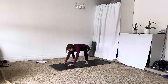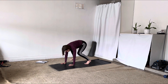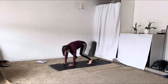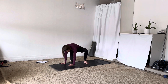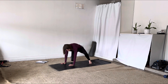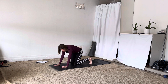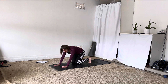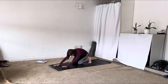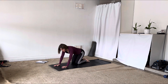Hands come down in front, tailbone lifts ever so slightly. Right knee comes in, followed by the left. Right to left, and again right to left. This time as your right knee comes down, let it stay — left knee comes down next to it. If you need to walk your hands forward, walk them forward. If you need to bring your toes in a little bit, bring them in. Shift your hips back, little rock side to side. Shift forward, big toes touch, hips to heels — child's pose. Square yourself up on your mat.